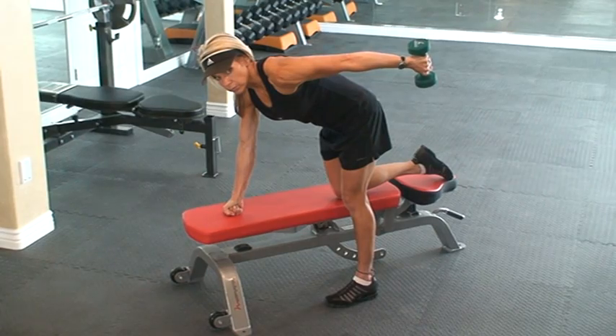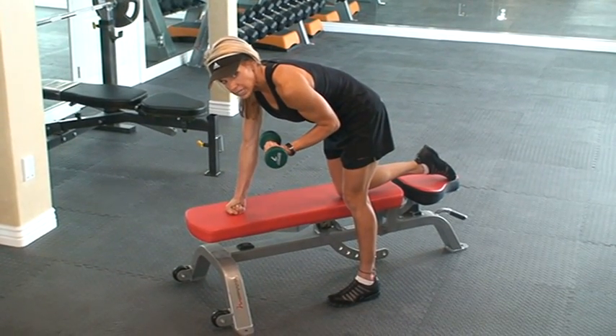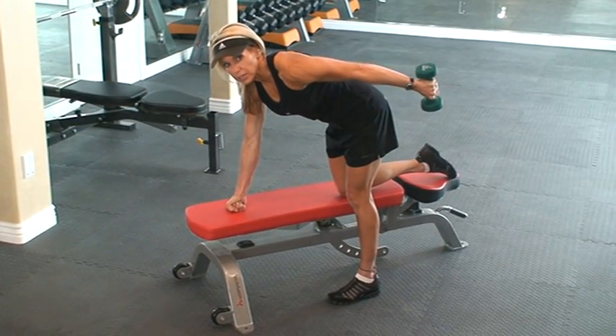Out for one, pause, and return for four. Make sure your abs stay up and in, your arm stays close to your body, and you lead with your pinky. Thank you.